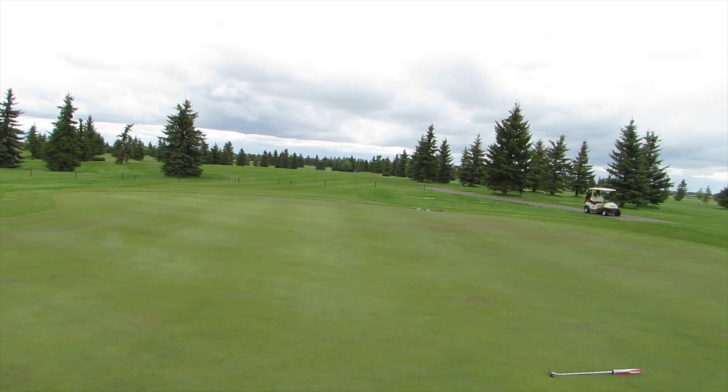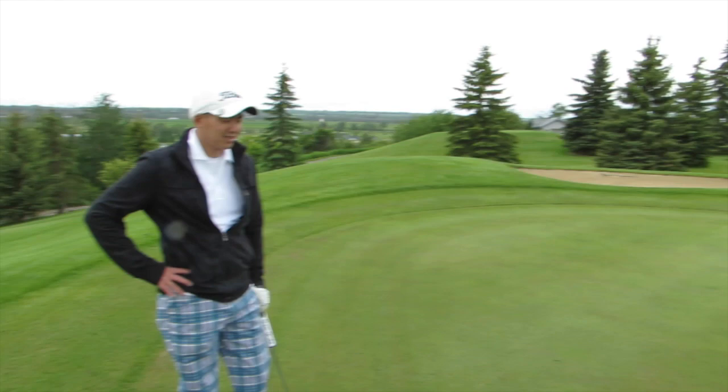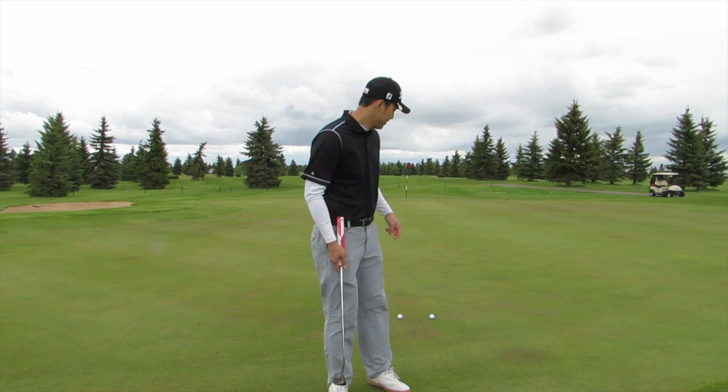Sorry about the audio — apparently this camera mic doesn't work very well in the wind. But we're just going to have a little putting challenge here. This putt is about 85 feet long and Richard called heads or tails, got heads, so I'm up first. The rest should be self-explanatory.